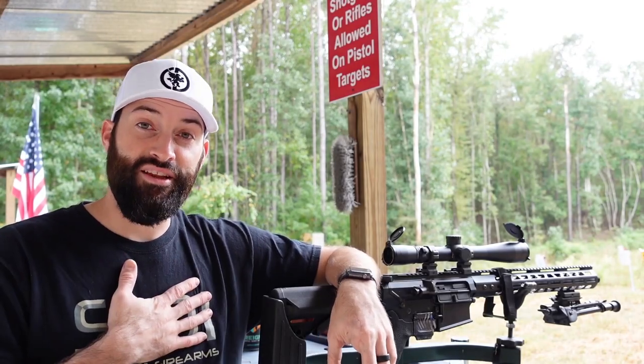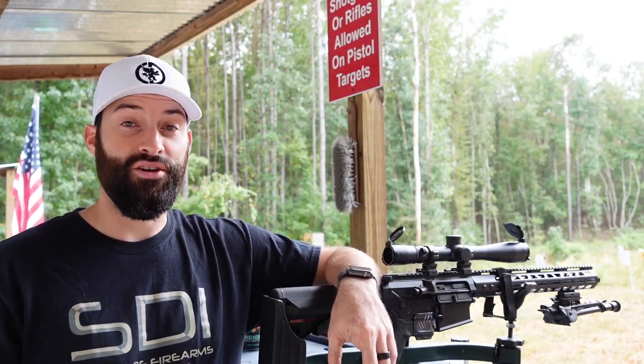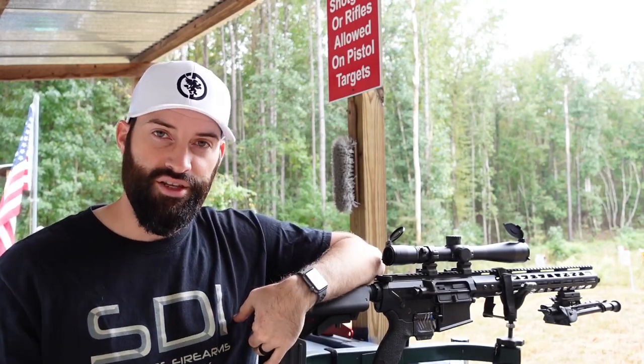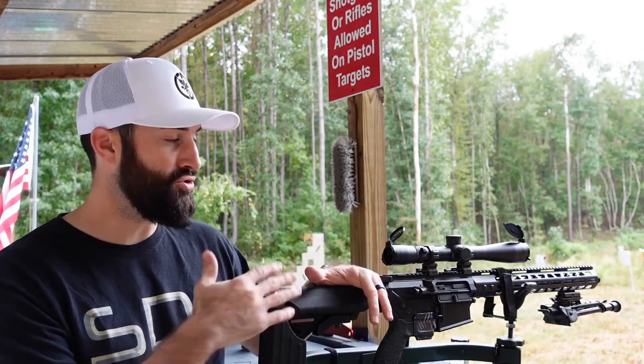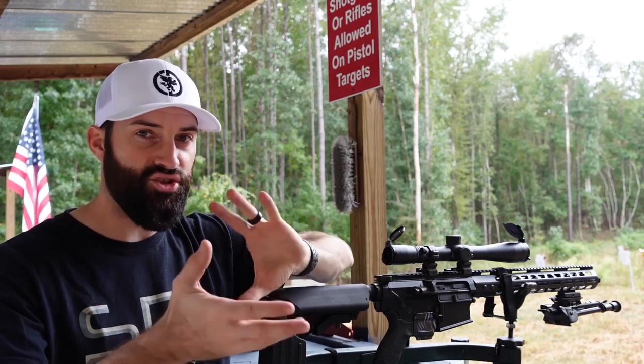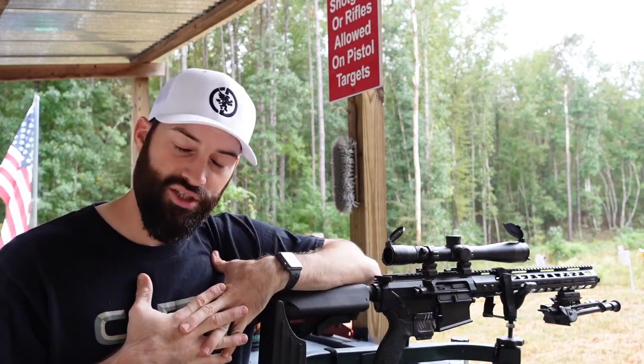Hey guys, my name is Caleb Downing and today we're going to be talking about how to sight in a rifle scope. There's a lot of information out there and a lot of different people who have different opinions on how to do this. Some people will count clicks, some people need to know those measurements — personally I stopped doing that years ago.